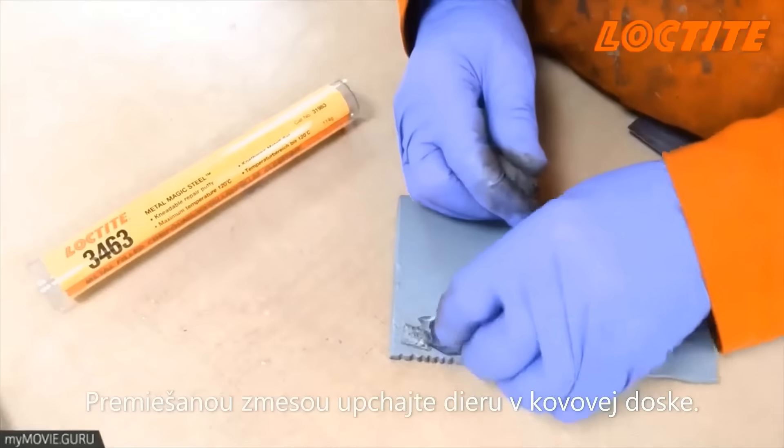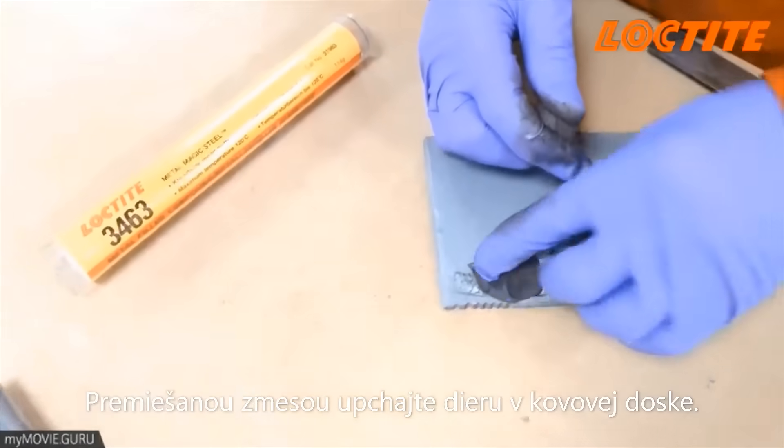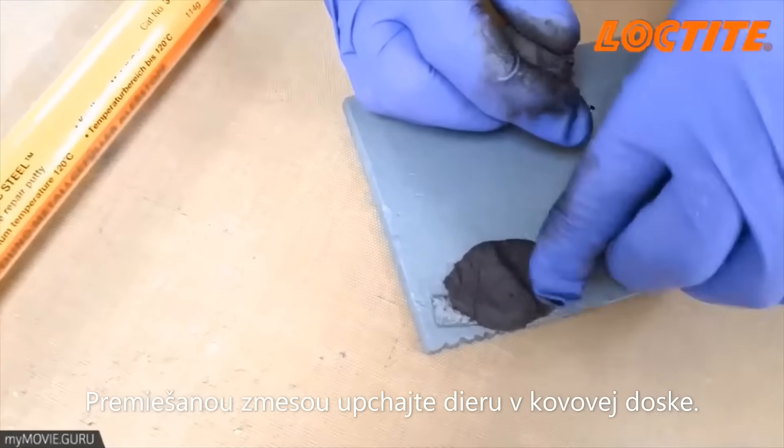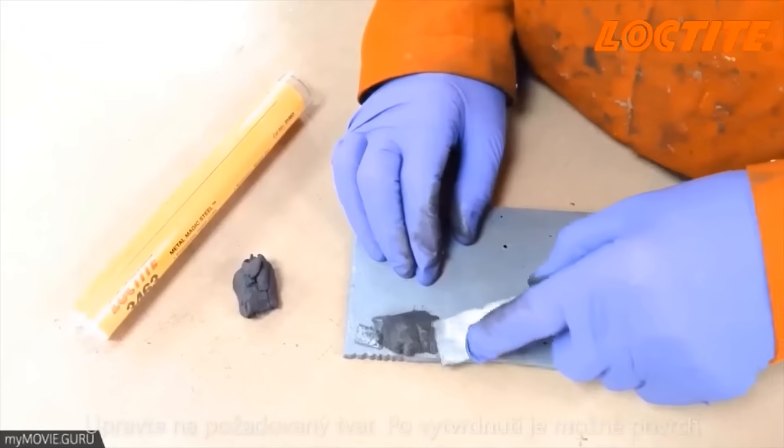Take part of the material and work it into the hole in this metal plate. Finish off to just above the required height.